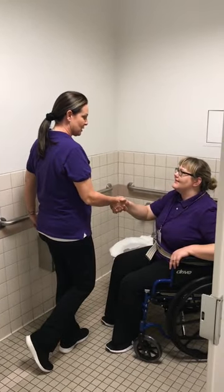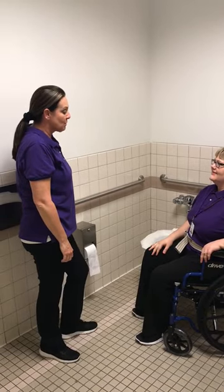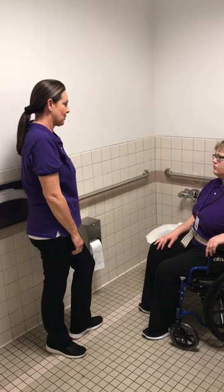Hi Sasha, my name is Loma. I'm an Occupational Therapy Assistant student. How are you? Good, how are you? I'm doing good, thank you. I'm going to teach you today how to transfer from the wheelchair onto the toilet. Sound good? Sounds good.